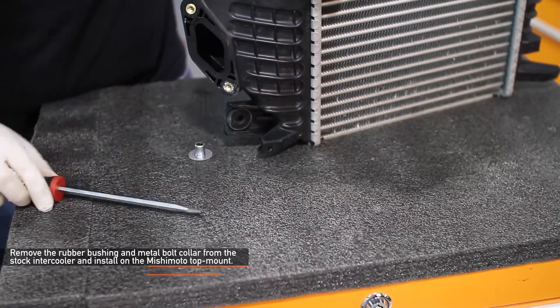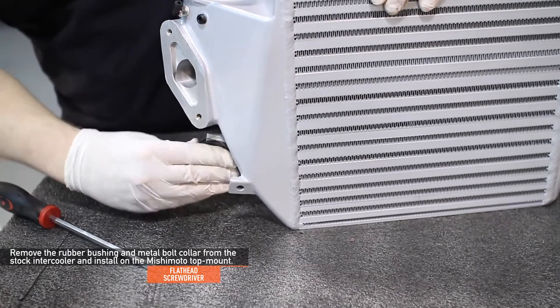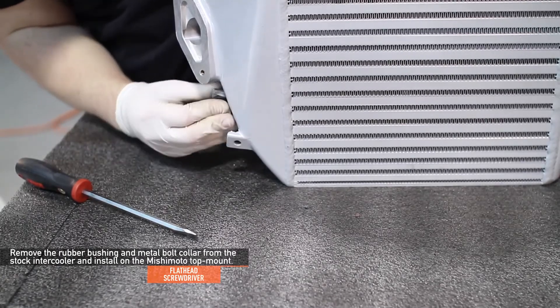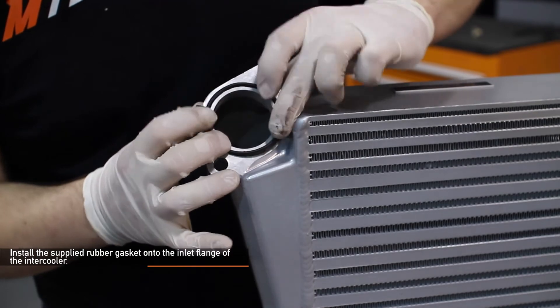Using a flathead screwdriver, remove the rubber bushing and metal bolt collar from the stock intercooler and install them on your new Mishimoto top mount intercooler. Install the supplied rubber gasket onto the inlet flange of the Mishimoto intercooler.